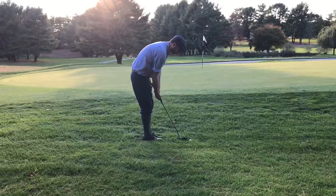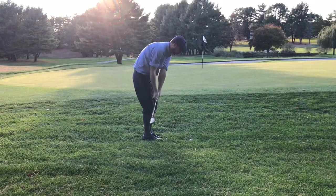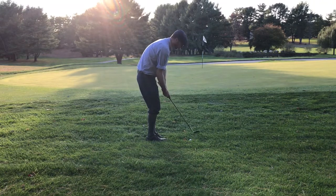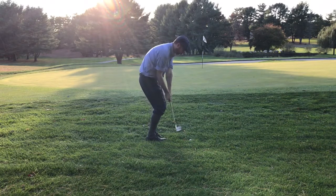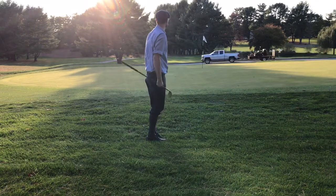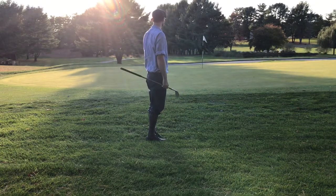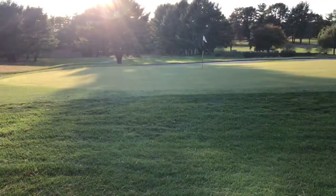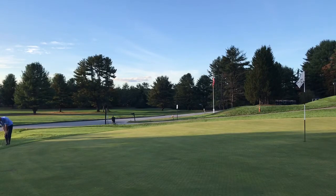I found myself just about pin high but in some pretty thick rough, so I decided to try my Gibson flange niblick to chip this out. I got really good contact on that, ended up skimming it right over the hole and over the green. Now I'm looking at another long return chip — using that putter chip I discovered this round, hoping for the same result as I got on 14.